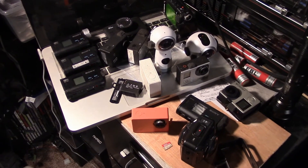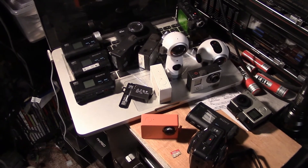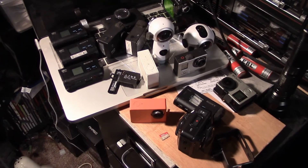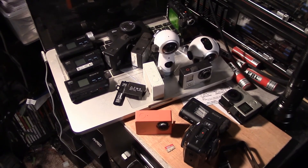I put a windscreen on just about every camera I use for mountain biking — it's almost essential. Hope that helps you guys. Bye!